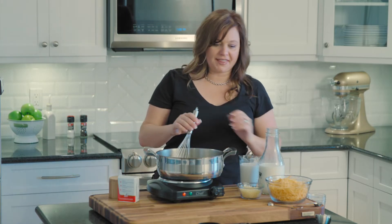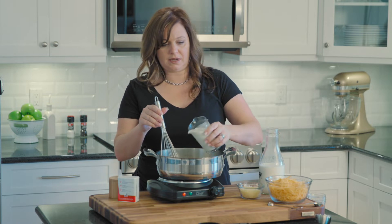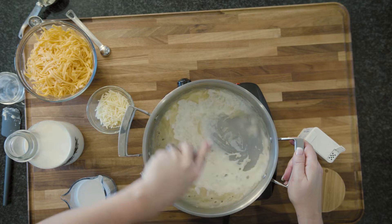Okay, so we've let this cook down for a couple of minutes. Now we're going to slowly add the cream and the milk — just add a little bit at a time and whisk it in until it's smooth.